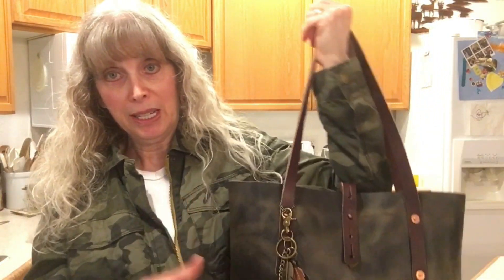Let me show you how it looks on me — it's so comfortable and it doesn't fall off. The straps are the standard length, which I believe is nine to nine and a half inches, and you can customize and make them longer or change the color. This bag usually comes with mocha straps, but I could have changed them to anything they offer. I love mocha and I think this is a gorgeous combination — I love this bag.